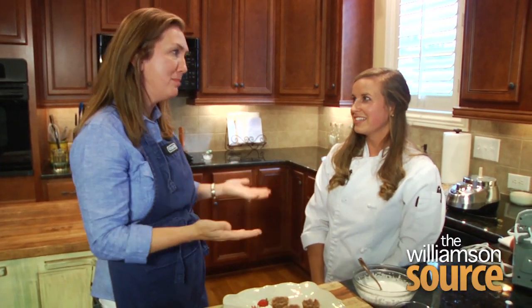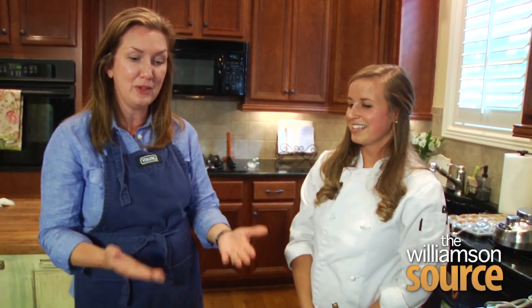Chef Colby, if we can't have you here every day, where can we find you? You can find me at chefcolby.com — I have these recipes and other healthy eating recipes located there. I also have a Facebook page: Chef Colby Durden on Facebook. I post a lot of healthy eating tips, links to my recipes, and ideas of how to live healthier. Thanks so much for inviting us into your kitchen today — go check out her blog for more healthy eating options.